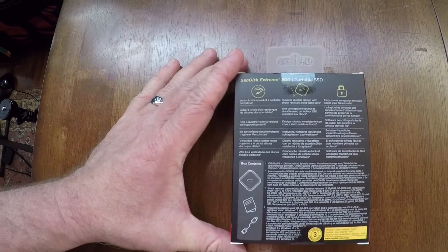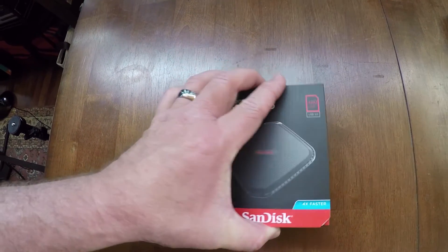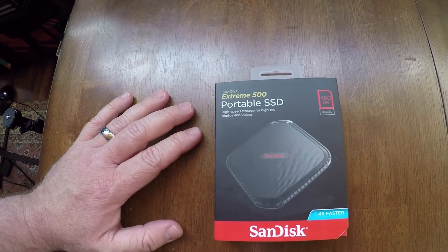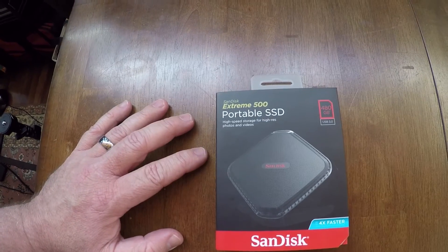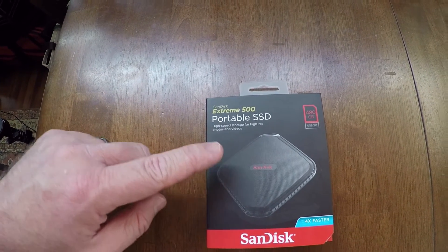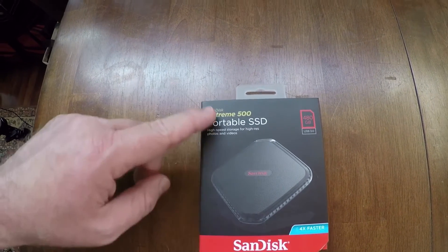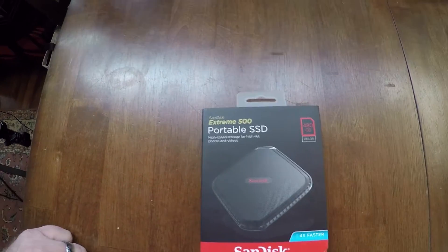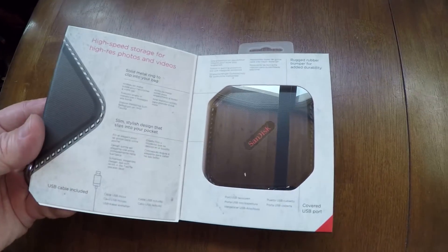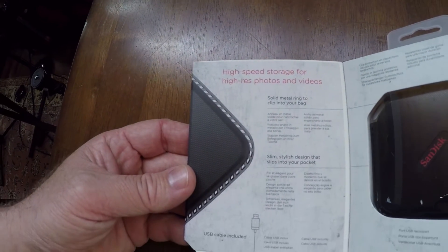We're going to take a look at that, and I'm going to do some speed tests. I'm going to render out a video project to see how long it takes on USB 3 with a fairly fast hard drive versus how fast you can do it on one of these. We'll see if there's a huge advantage to having the SSD version. I just noticed that this thing does open up so you can see what's inside.